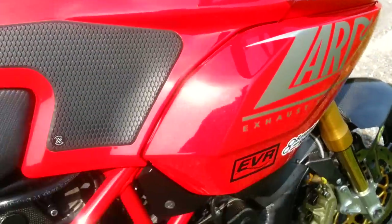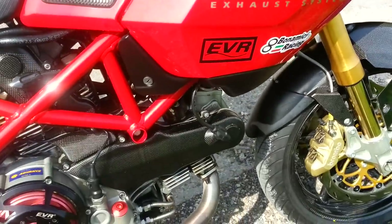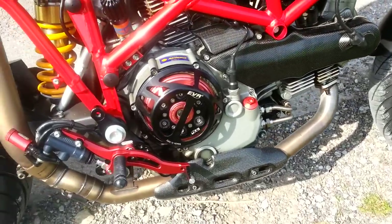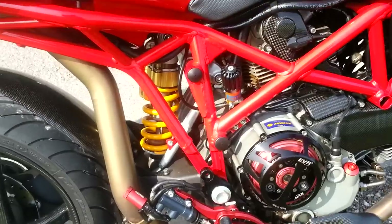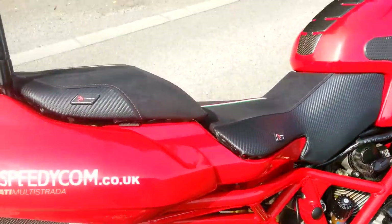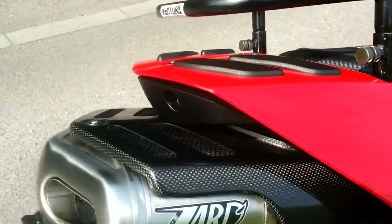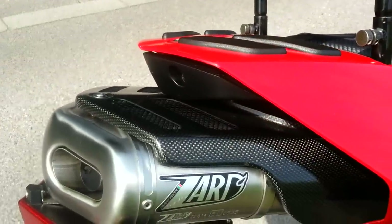The exhaust — ZARD. We have a full ZARD system. The ZARD system allows removal of the cat box and uses the original vertical pipe from the original system. Then at the back we have a superbike style exhaust can complemented by a carbon fibre cover.